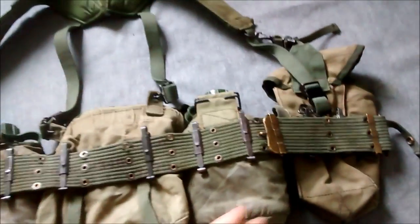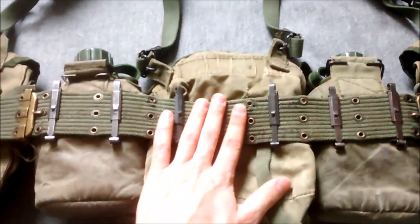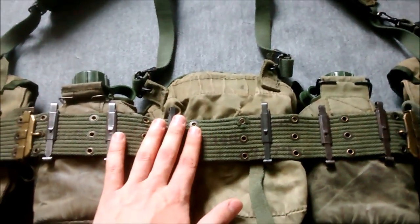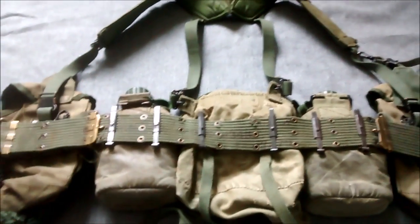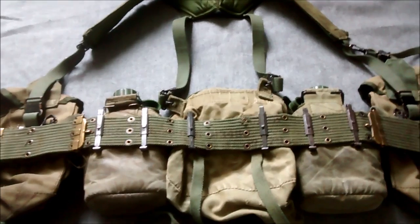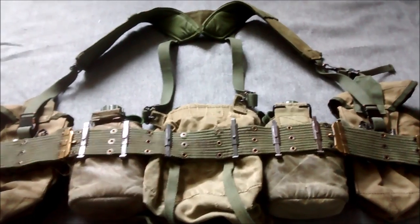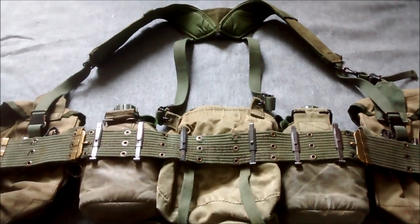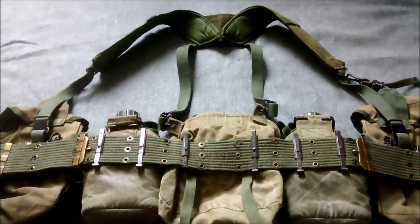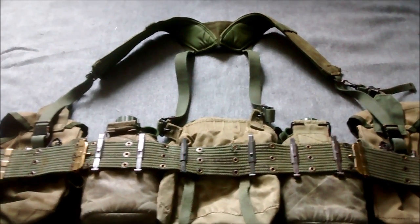So there we have the ammunition pouches, water bottle carriers, canteen carriers, and the bum pack. The M1961 was copied by Australia and produced in 1968, so this setup is sort of late 1968, 1969 onwards, to the end of Australian involvement in Vietnam. This kit did stay in use for quite a long time after the end of hostilities in Vietnam. I'll move on to the pack now and show you that and the entrenching tool as well.